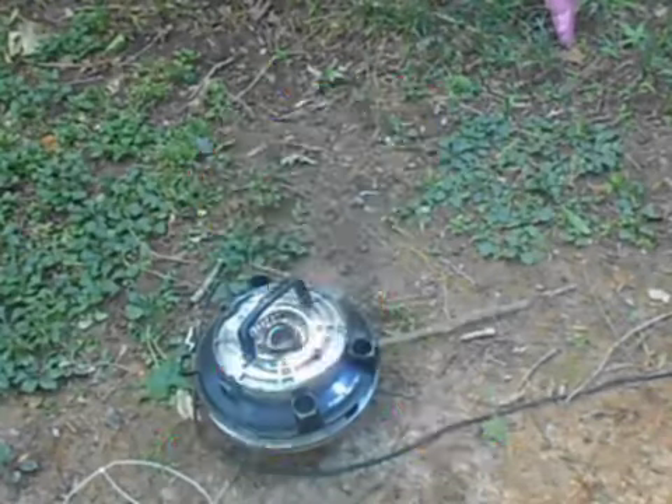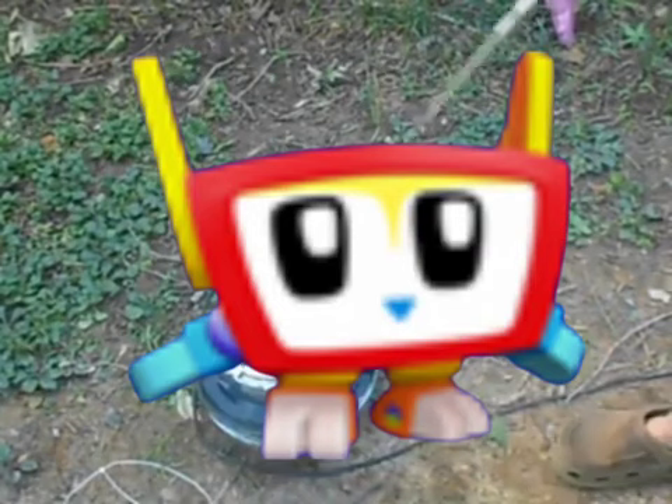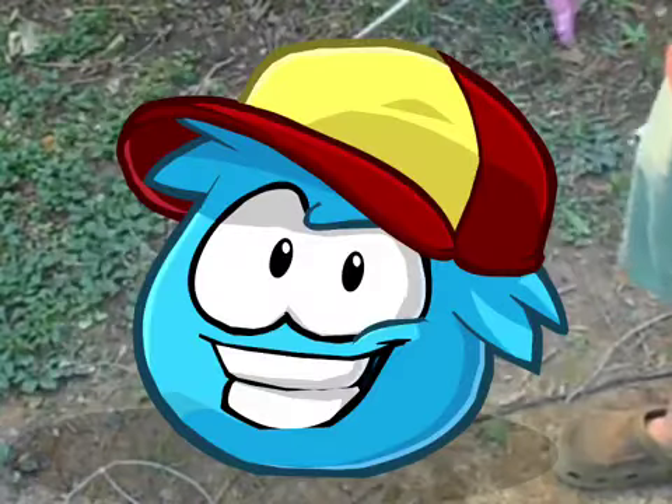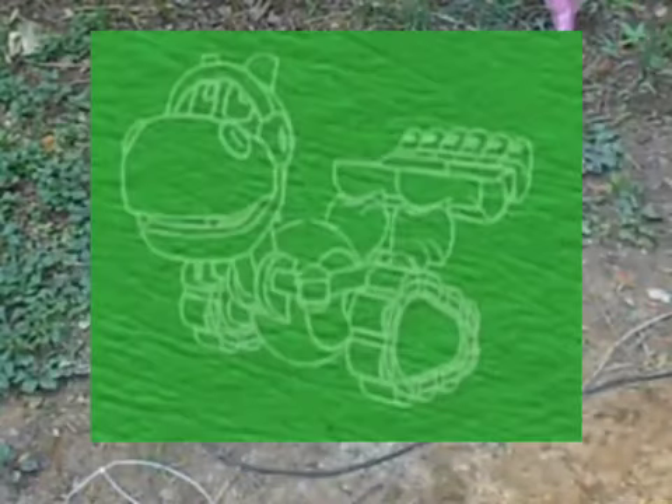Yeah, protection to stop the motor from overheating, but not to stop the damn hose from literally catching on fire.